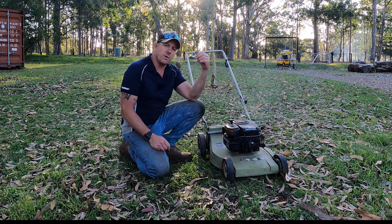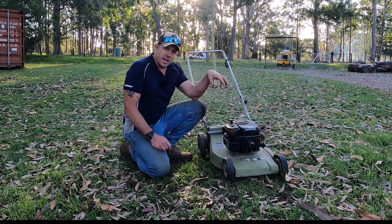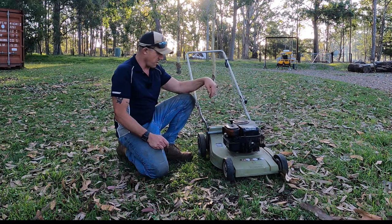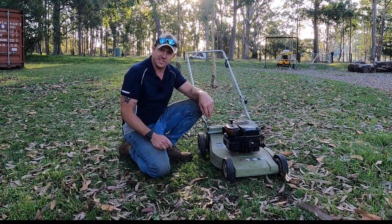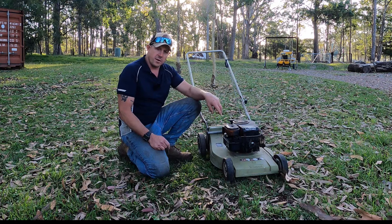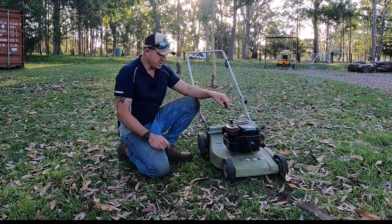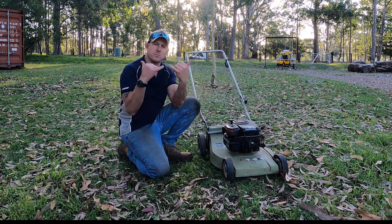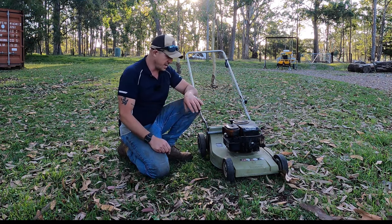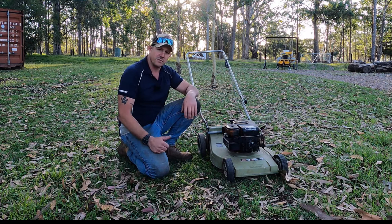Today when I ran it last time I noticed that it was shaking like a leaf. One of the problems is the blade on this is old as the hills - it's probably as old as the mower. The whole mower shakes because the blade is out of balance. I've got a solution to get that back on track.